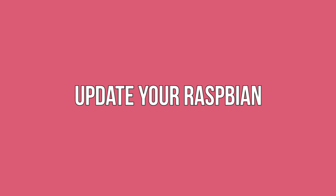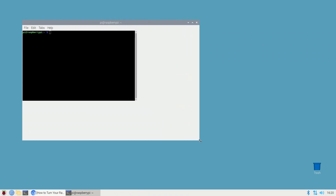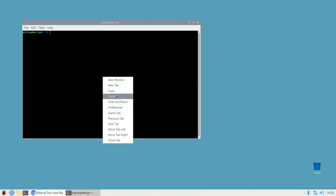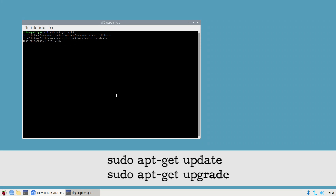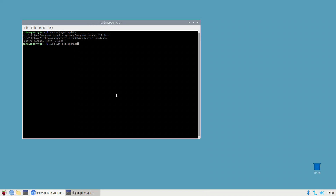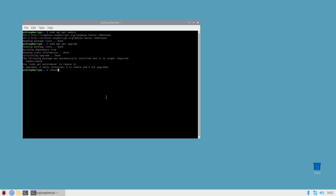Update your Raspbian. Attach your external keyboard, monitor, and any other peripherals to your Raspberry Pi and connect it to a power source. Before we start, make sure you're running the latest version of Raspbian. Launch a terminal window by clicking the terminal icon in the toolbar and type the following commands: sudo apt-get update and sudo apt-get upgrade. If Raspbian installs one or more updates, reboot your Raspberry Pi by running: reboot. Once it reboots, it'll be running the latest version of Raspbian.